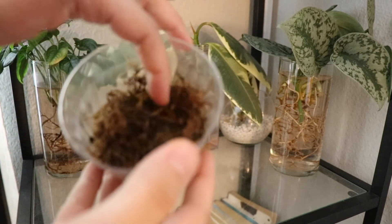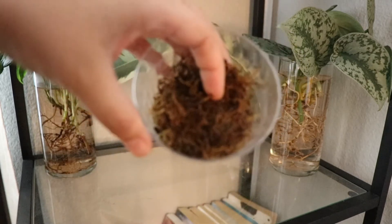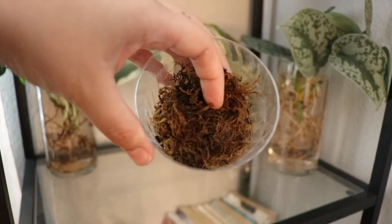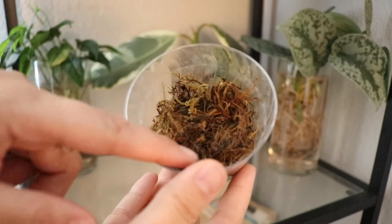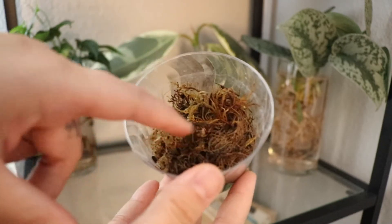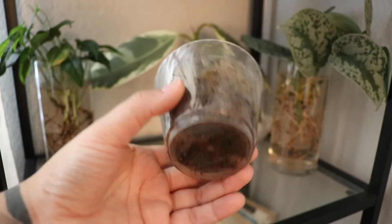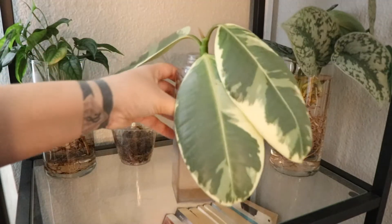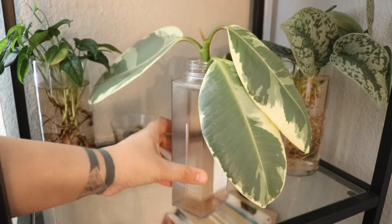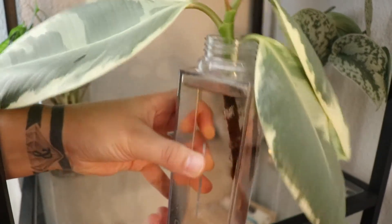This one — oh boy, what can I say about this one. This one is supposed to be a Hoya sunrise. I bought this mini LECA that just sucked and it pretty much killed my plant. So now I'm hoping that the last little bit of root that it has does something. I put it into sphagnum moss to hopefully bring it back to life, but I don't have high hopes for it. We'll just have to wait and see what happens.